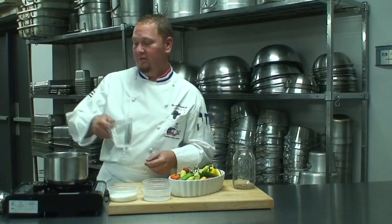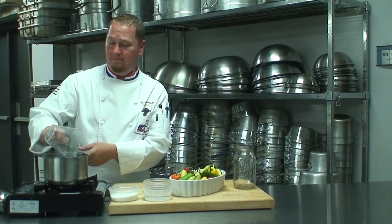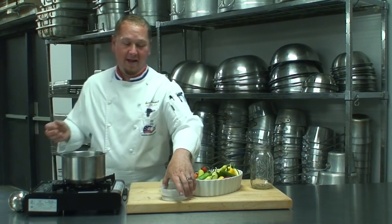The first thing we're going to do is go ahead and heat our brine. Basically all we really have to think about is just dissolving the sugar. That has to happen first.